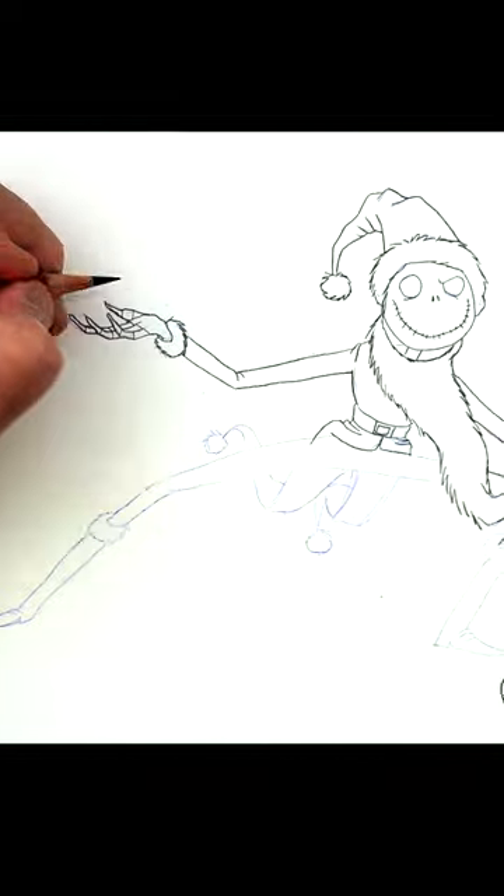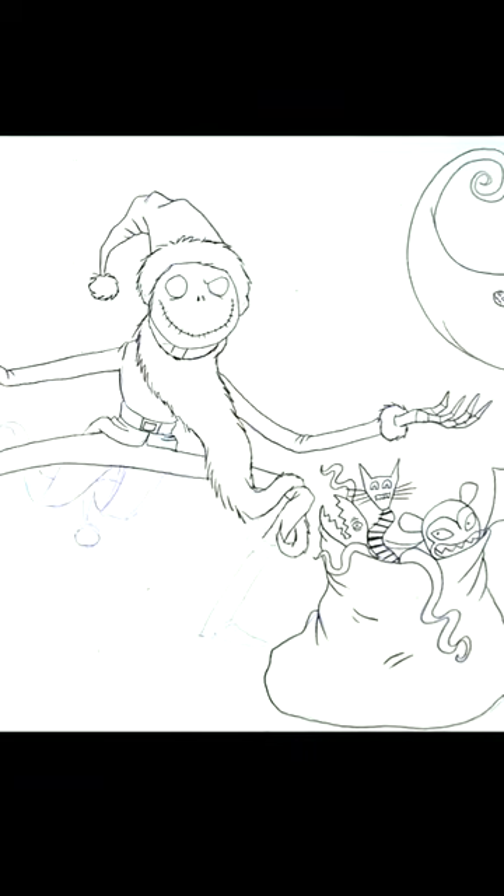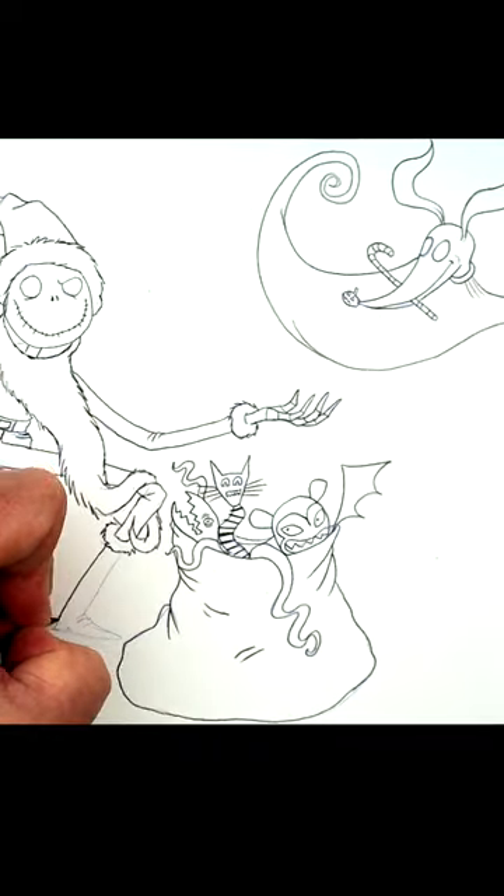Follow me here and go to my YouTube channel, Level Up Cartooning, for a full drawing video on Jack Skellington and hundreds of other lessons.